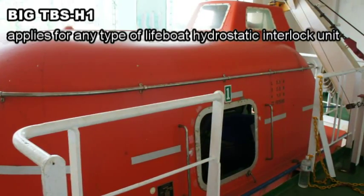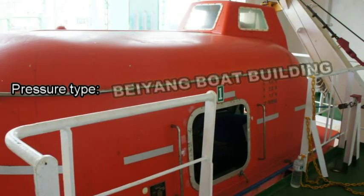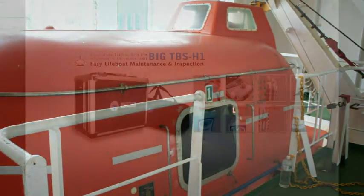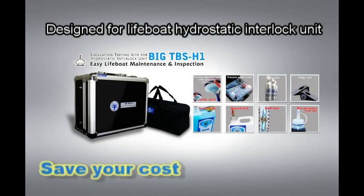Big T-Bus H1 applies to any type of light bulb hydrostatic interlocked unit, such as Beiyam, No Safe, Nishinibong, and Himabari. It is only designed for light bulb hydrostatic interlocked units.